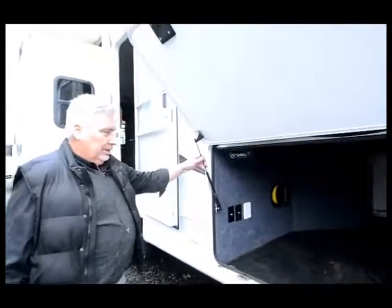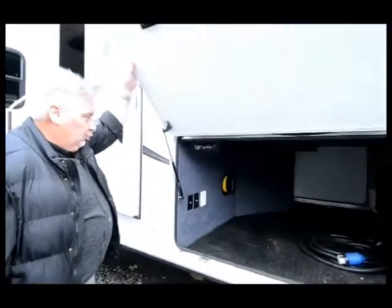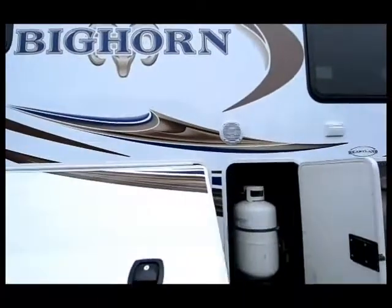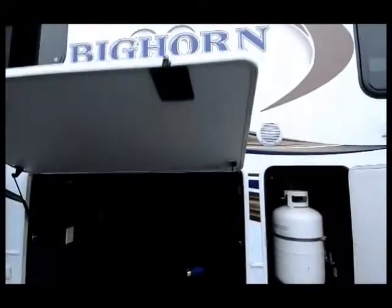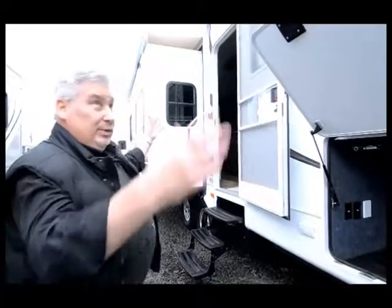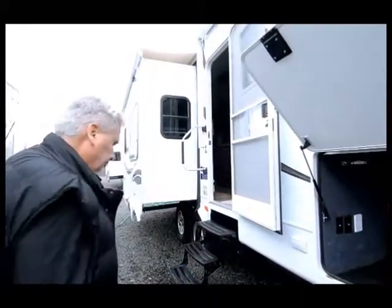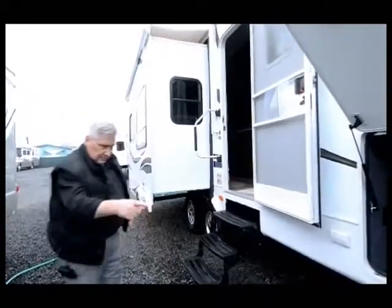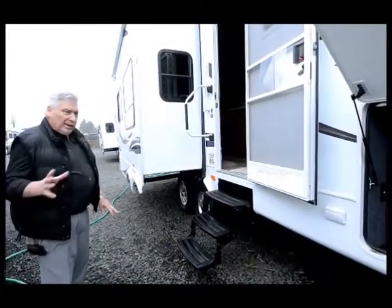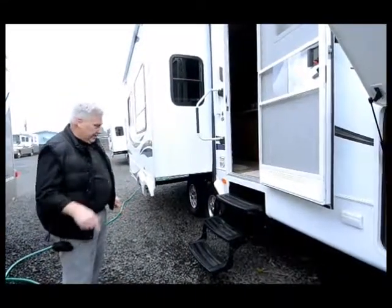It's got hydraulic lifts on the door so it holds it up there really well. It has exterior speakers on the outside so you can listen to music outside the unit — great for a calm evening underneath the awning with a glass of wine. It also comes with an electric awning that covers this whole area. It has what they call a drop suspension, which gives you the larger storage area so you can put a lot more in there, and it won't slide around thanks to the diamond plate and D-rings.